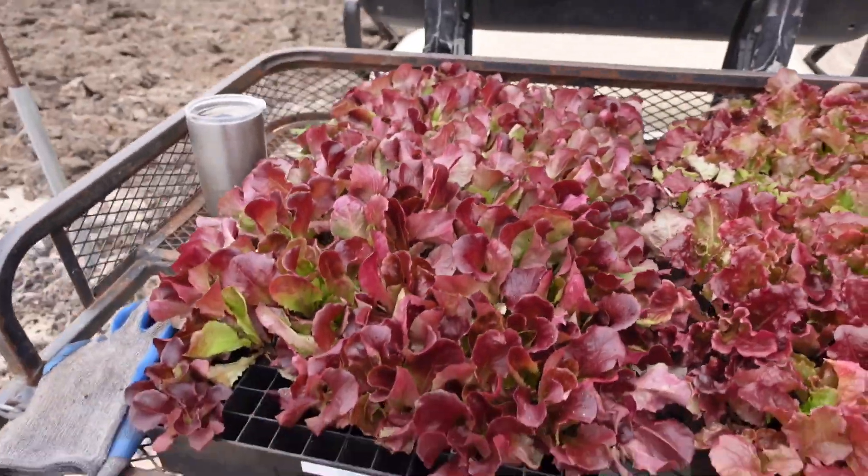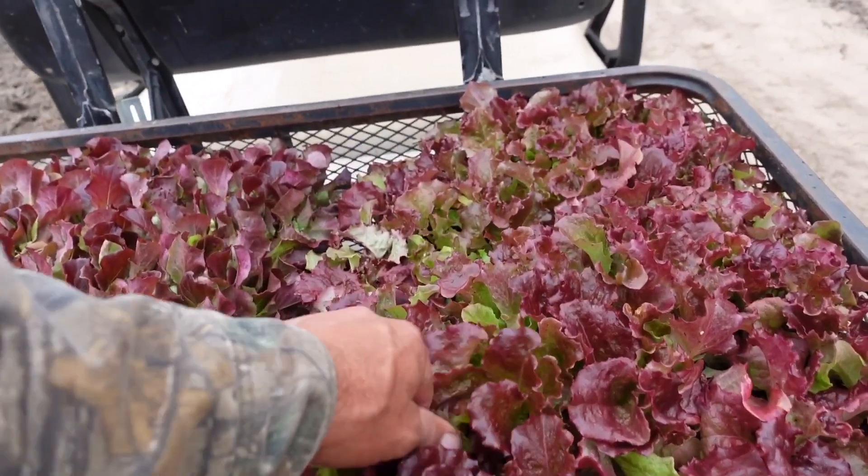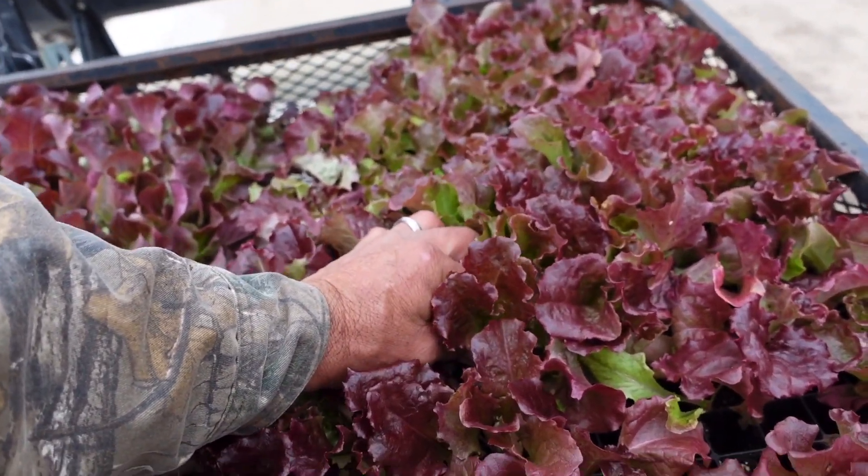I'm going to explain from start to finish how we get our transplants in the ground. Time of year has a lot to do with it — right now it's cloudy and overcast, which is a great time to transplant into the garden. You don't want to plant young tender transplants outside when it's hot and the sun's baking them. I've got some lettuce here — Skyphos and New Red Fire — that I'm going to transplant out today in these new beds.